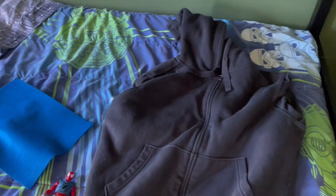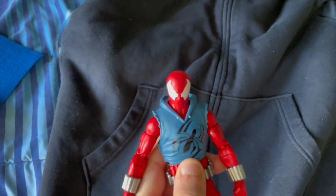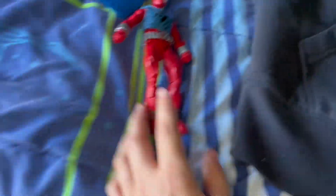My game plan is to use this jacket and the plastic hoodie that comes with the Scarlet Spider to try to make the shape of the hoodie.